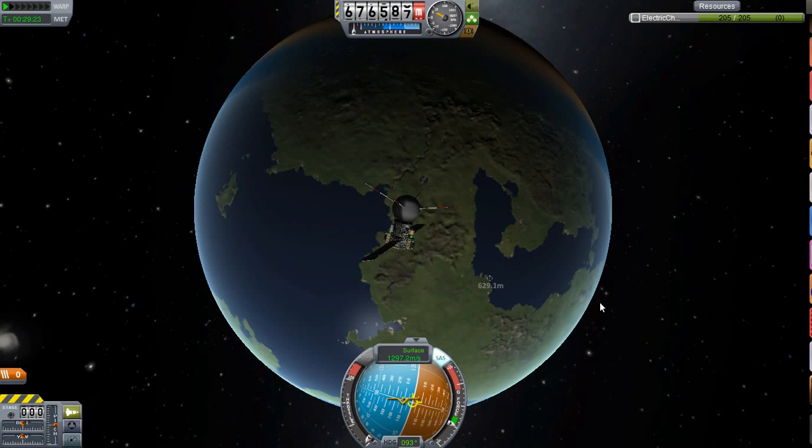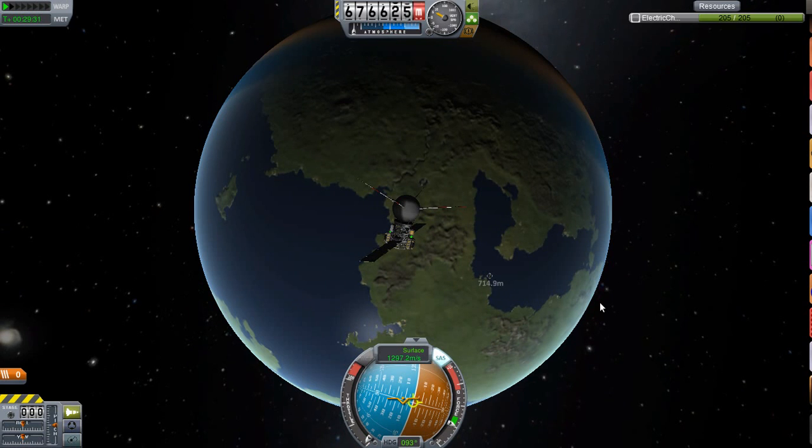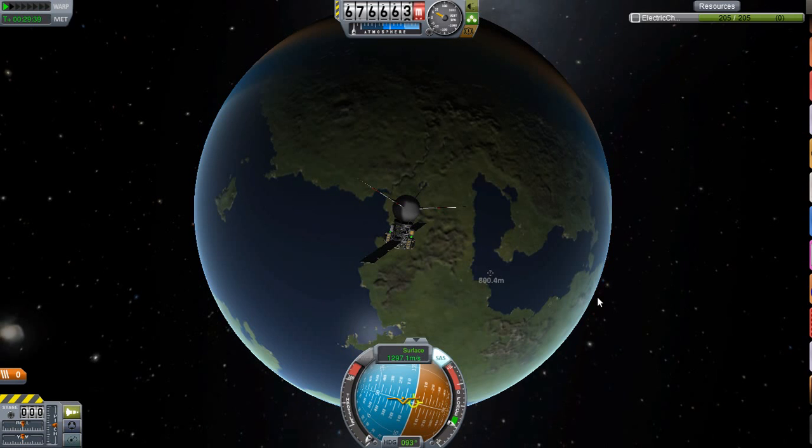Yeah, so that's my satellite, that's Falcon Heavy. I hope you've enjoyed this video. If you liked the video, like it. If you want to see more, subscribe. If you want to see Falcon 1 and Falcon 9, watch my other videos. I apologise for the lackingness of the Falcon 9 video, but this is KSP with Tape — I'll see you next time.